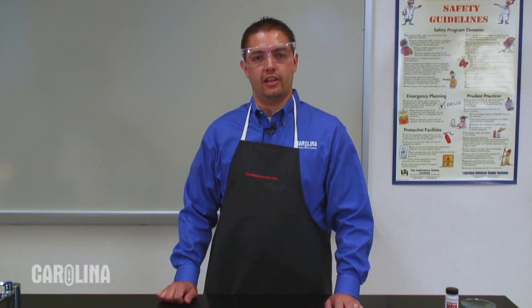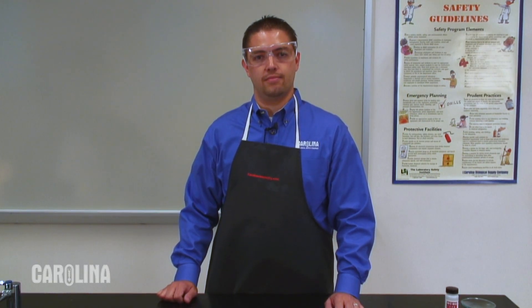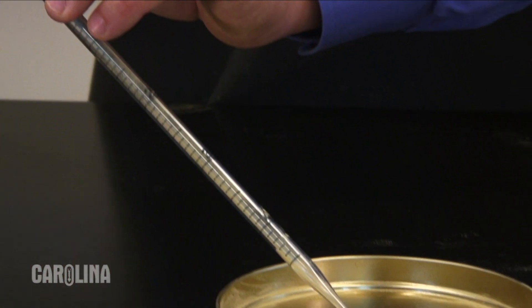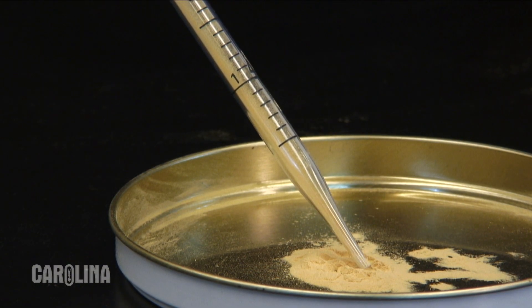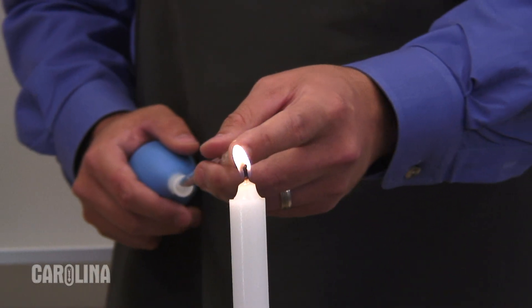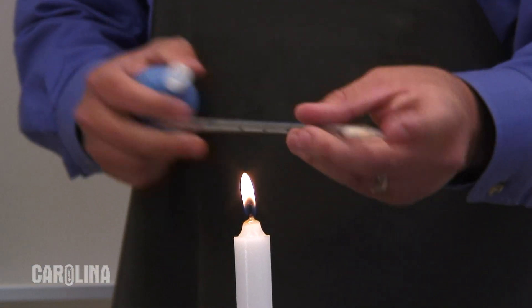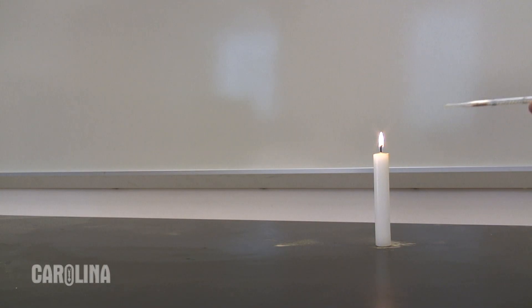We can increase the availability of oxygen for this reaction by forcing the lycopodium powder into a mist in the air. To do this, we will fill a pipette tip with a small amount of the powder by placing the tip into the lycopodium from the previous step, and using a rubber bulb to collect the powder into the pipette. With the bulb on the end of the pipette, hold the pipette tip near a candle flame and gently squeeze, forcing the powder into the air around the flame. It is important not to point the pipette in the direction of any spectators, as the flames may extend several feet. Clearly from this demonstration, we can observe the effect of excess oxygen on a combustion reaction.